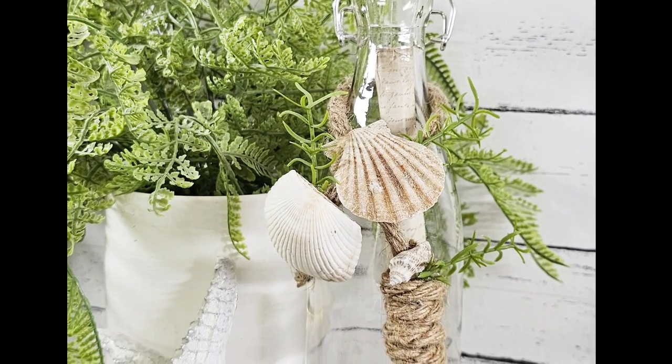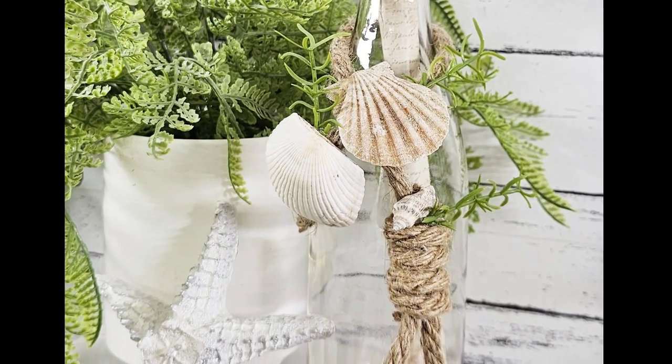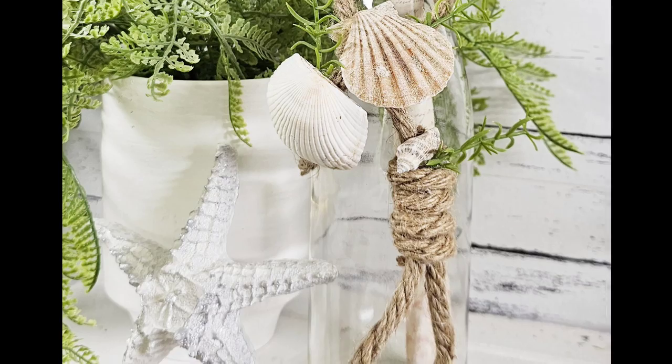What do you think? I love it — it's such an easy craft anyone can do and you could totally do this very inexpensively.